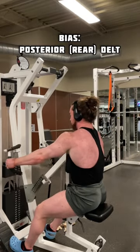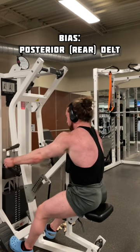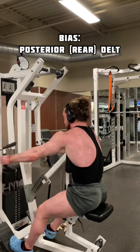That said, this next approach will still indirectly hit the traps and rhomboids well, just not as much. Here, we are now using the handles and opting for a neutral grip, thus moving us into 45 degrees of abduction. This elbow position will bias the rear delts as we are best aligned with their natural orientation.